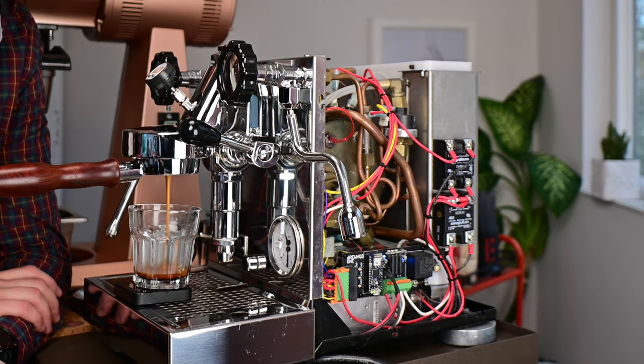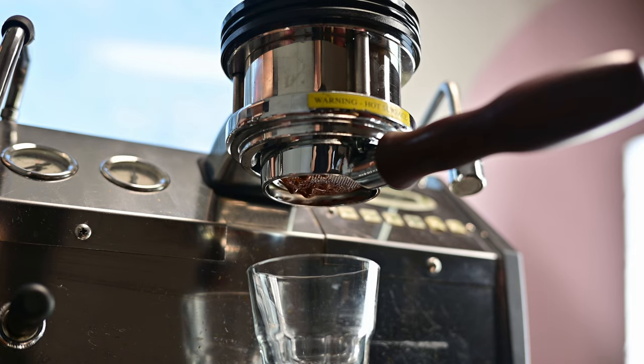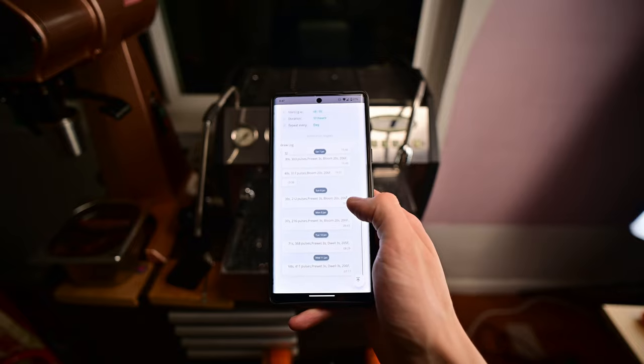Much like my Rocket Apartamento from my previous video, this machine has some modifications that enable quite a few features that just about any espresso machine can achieve, but in addition, there's app control, programmable profiles, flow rate analysis, and logging. So let's jump into it.